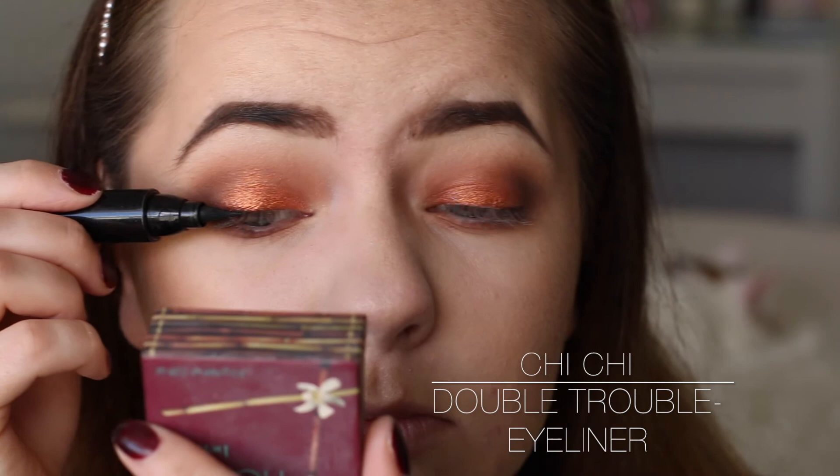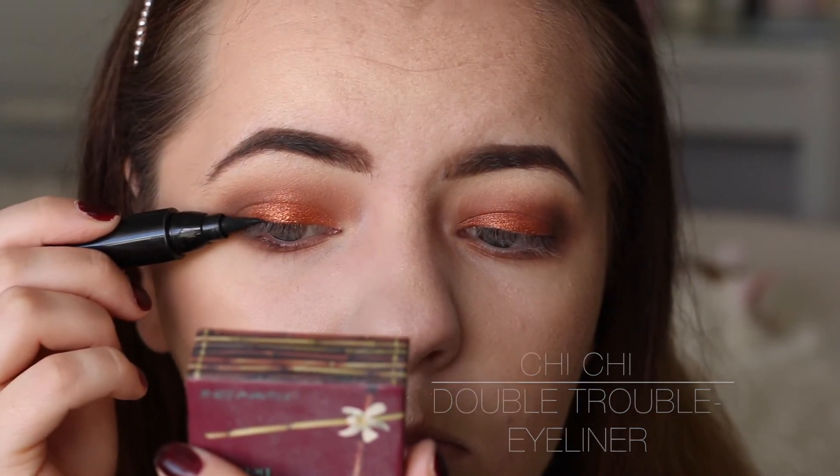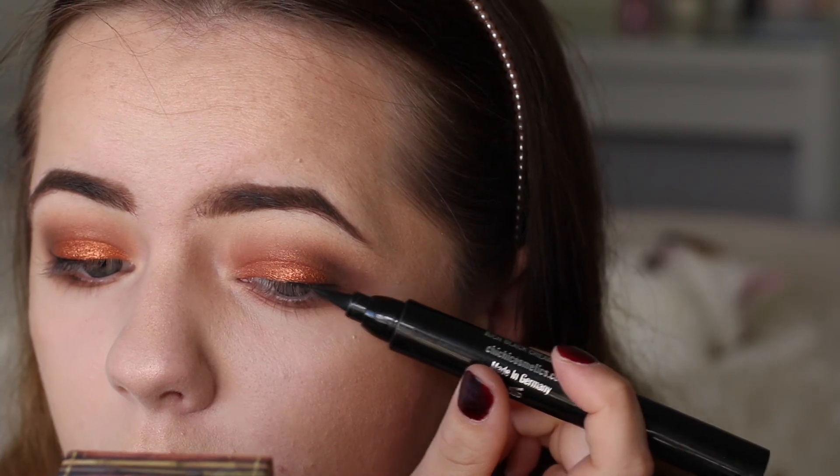Now I'm going in with my Chi Chi Double Trouble Eyeliner. I'm just going to do a really thin line - I do not want to mess this makeup up at all, so just keeping it nice and simple and minimal.